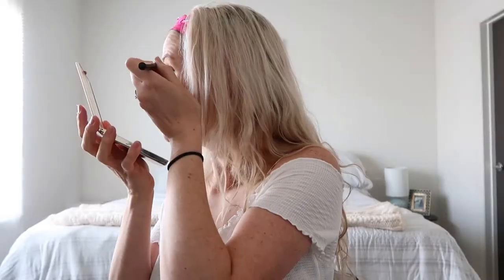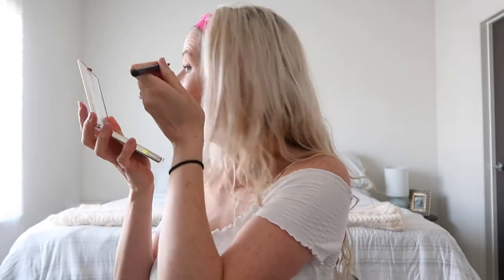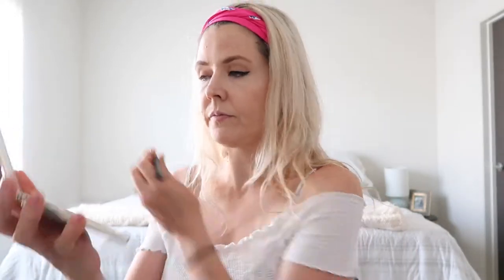For eyeliner, I'm doing that next to get it on first before the chrome pot since it gets super messy. I have the Sex Kitten eyeliner — I honestly haven't used this yet even though I've had it a really long time. It's very precise. I always like to do a little bit of a wing cat eye. I'll try to get the other side to match, then just let it dry for a minute.